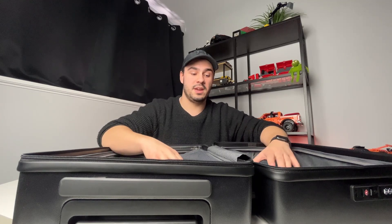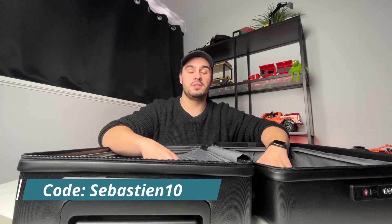Back to the suitcase — this comes in at $160 Canadian, but the team at Level 8 have given me a code SEBASTIAN10 for you guys to use at checkout that gives you 10% off your order. And if you're located in Canada, there is a special spot on their website specific to products they ship to Canada, which offers free shipping on your order as well.